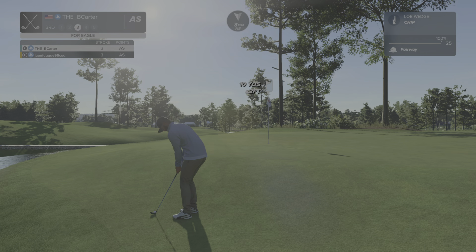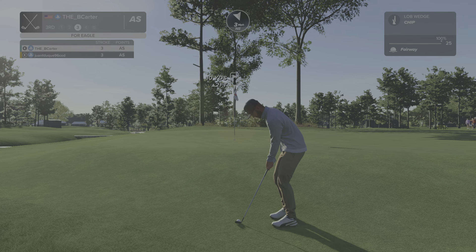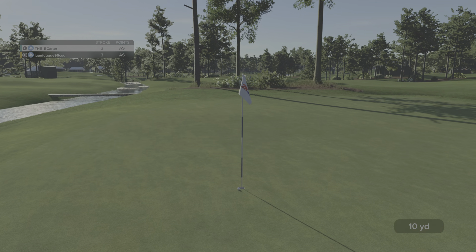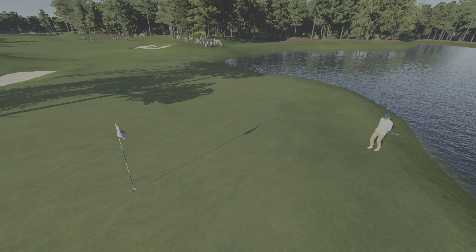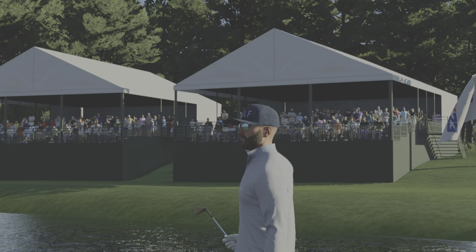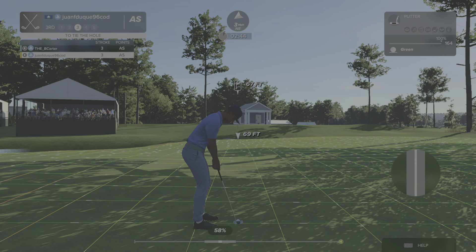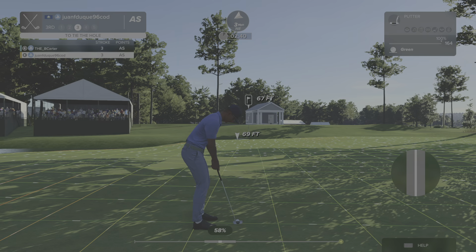Setting up his third shot here. That was a fantastic chip in there for Eagle. Wow. You've got to get this one in if you want to halve the hole. You've got to do it.